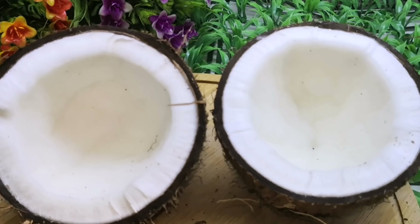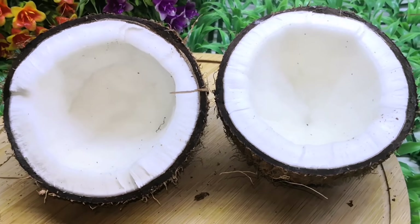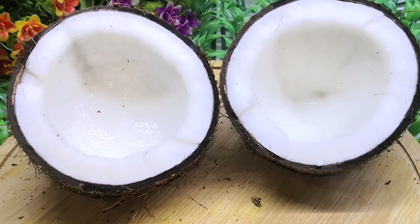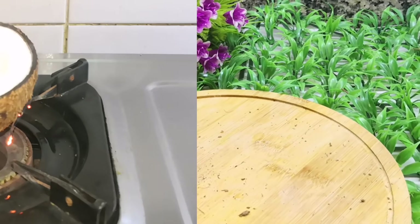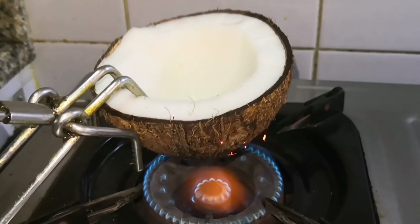Now we will put this mix in the freezer — 2 wedges in the freezer. We will put the two back in the freezer. Now we put this bowl in.